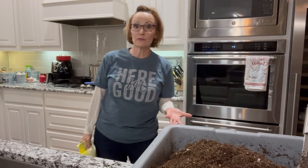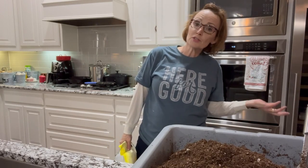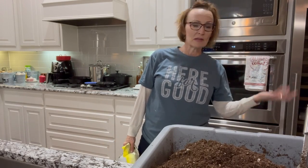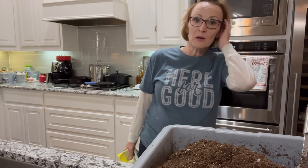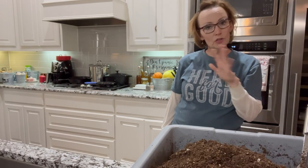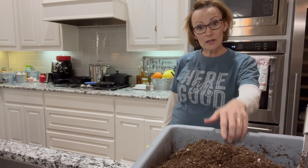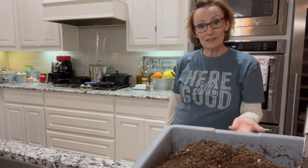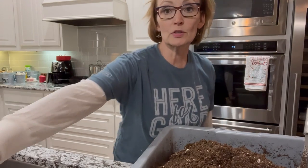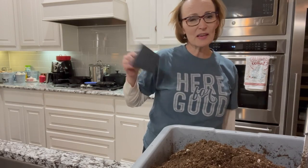I've been seed starting for a few years and things have evolved from year to year, as they should — if you're doing something and you learn more about it and get better at it, then what you do should change. What I had been doing is soil blocking. Huge fan of soil blocking. But the fact is that most of the plants I start I sell, so I was starting them with soil blocking and then having to transplant them into a pot anyway, messing with it twice.